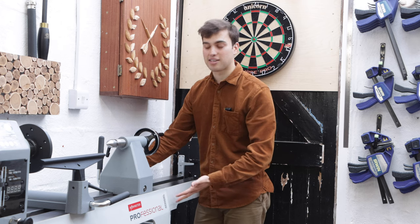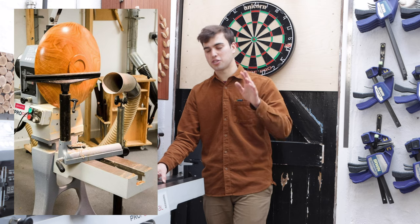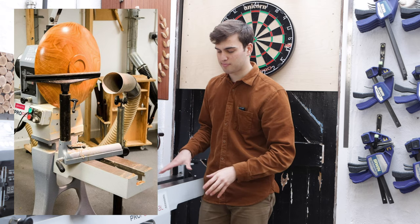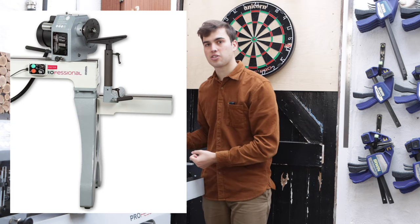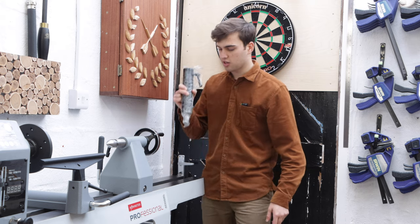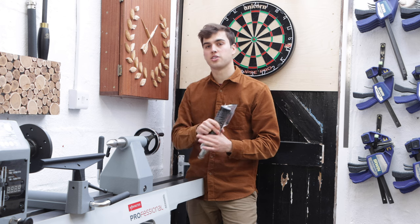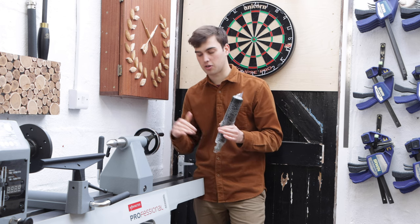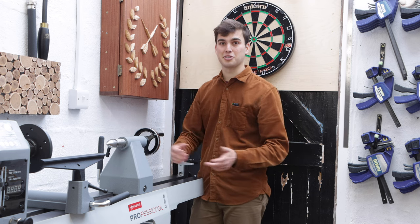I've already attached the extension bed onto the lathe and lined it up perfectly, but I'll put a couple of pictures on the screen now so you can see that this extension bed can be dropped down, the headstock can be moved forward, and you can turn much larger platters. And this tool rest extender just slots into the banjo and raises the tool rest up so you're turning at the centre of the workpiece. I love this feature - you don't see it on a lot of lathes and I just can't wait to turn large platters.